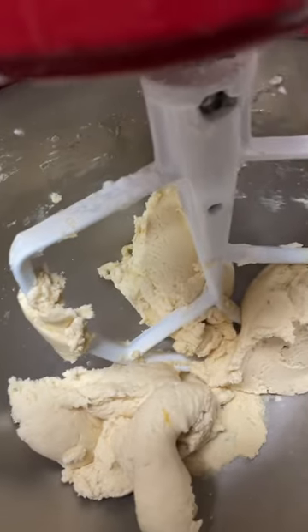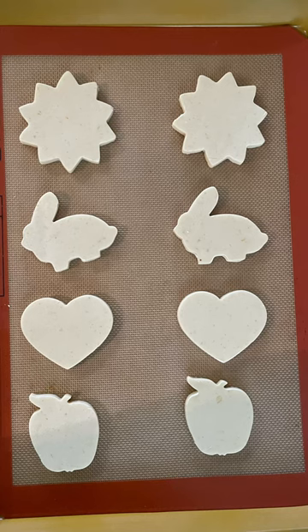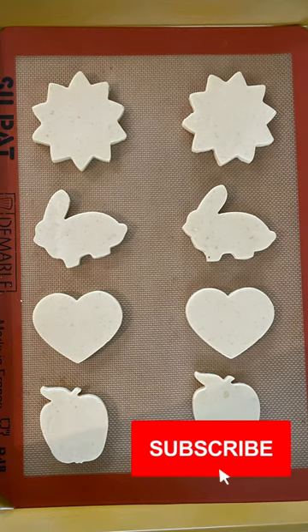Then you need to chill your dough, cut out your cookies, and bake them at 350 degrees Fahrenheit for 8 to 10 minutes, and that's it.